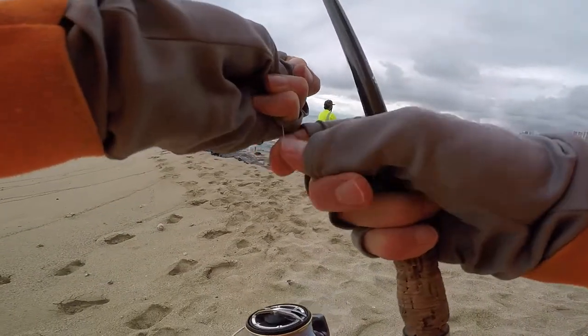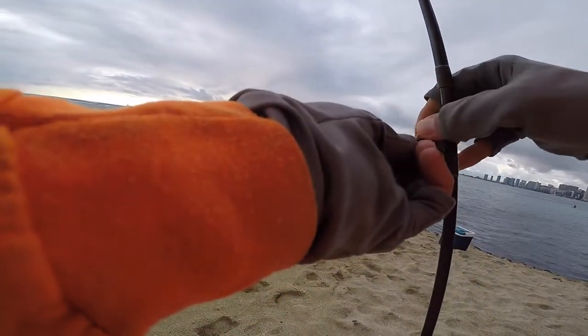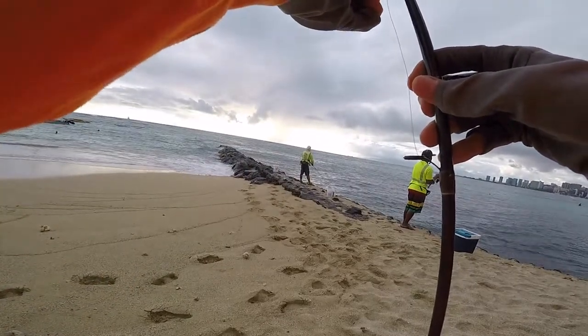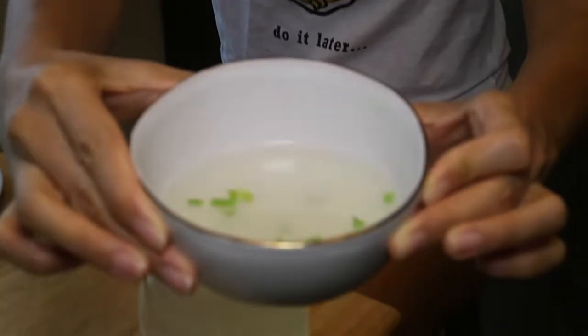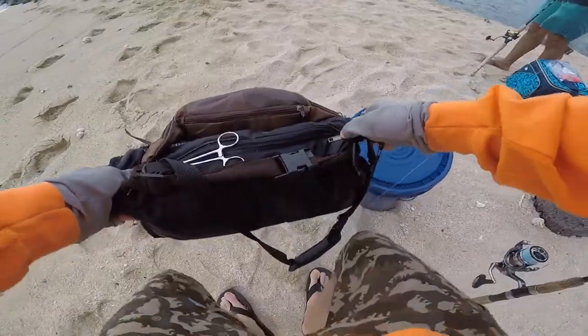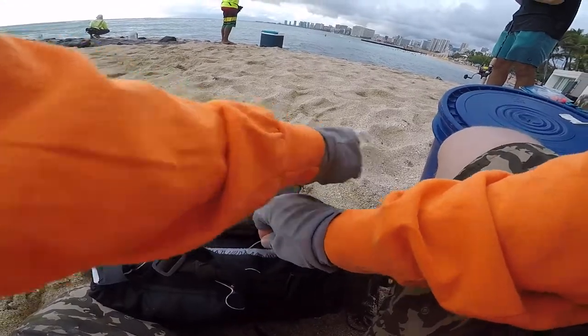Thanks for joining me, gang. Tonight we'll be preparing uku three ways. First, fresh uku sashimi. Second, crispy uku karaage. Third, we'll wash it down with a bowl of fish broth. And you'll want to stick around to the end — we'll also have a mystery bonus dish. Let's go.